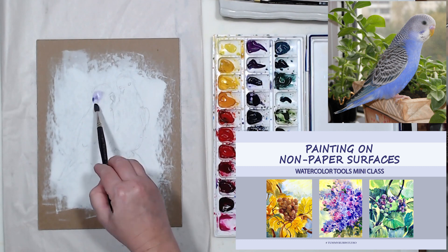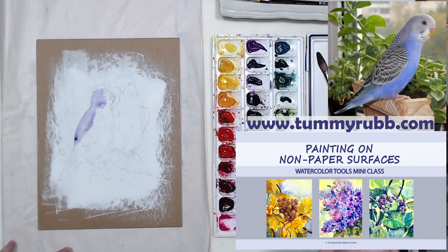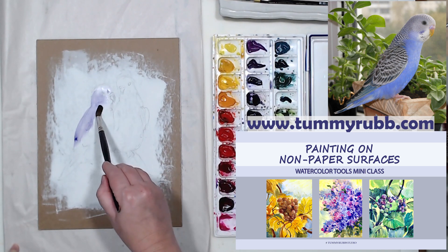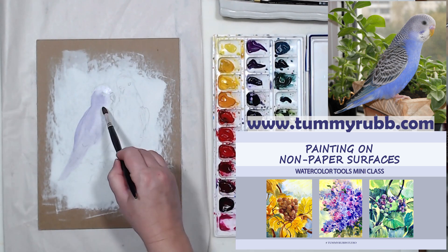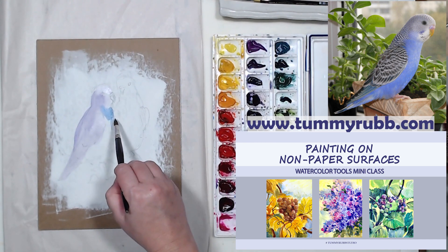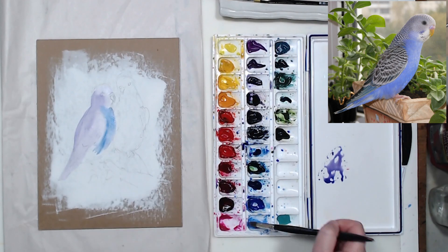This demonstration is an additional demo for my class on painting on non-paper surfaces. If you want to learn more about painting on watercolor canvas, on aqua board, using materials like watercolor grounds and a lot more, you can go to my website and purchase this class. It's full of useful information, and if you have a Skillshare membership, that class is available on Skillshare as well.